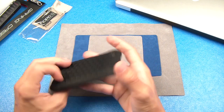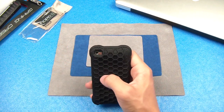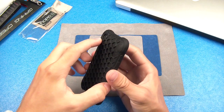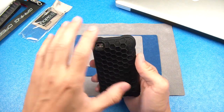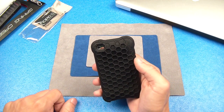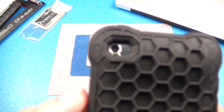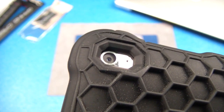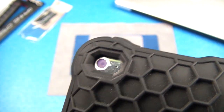Now let's go ahead and turn it over to the back here. You guys can see your camera is very nicely cut out. There's no flash on the iPod Touch 4th generation, so you don't have to worry about a flash being messed up. Your microphone right there is also exposed — it's not covered up. You guys can see the camera and microphone very nicely exposed.